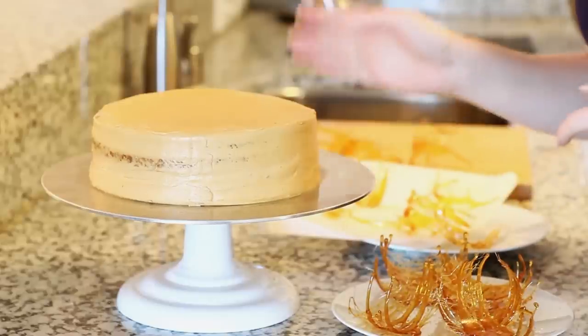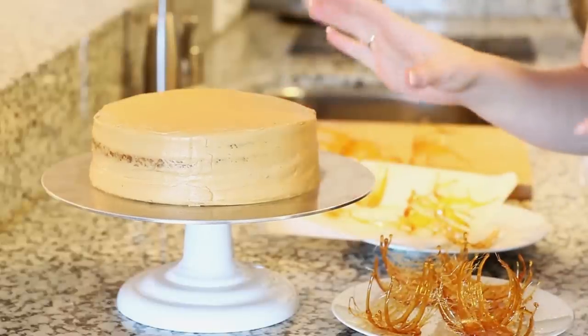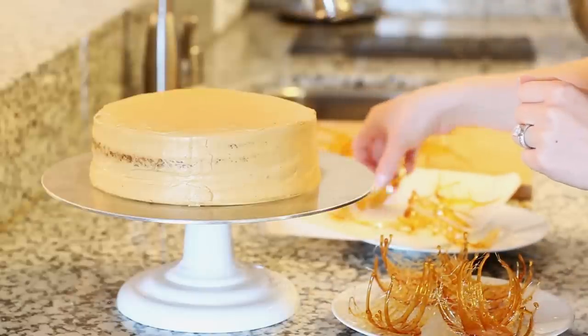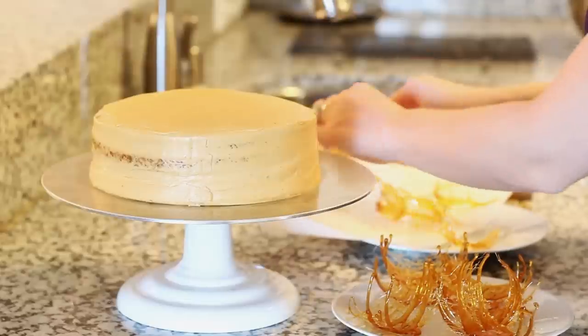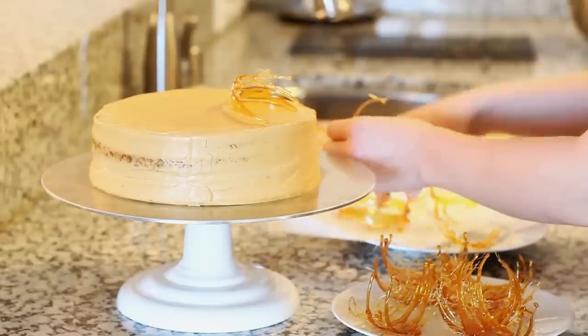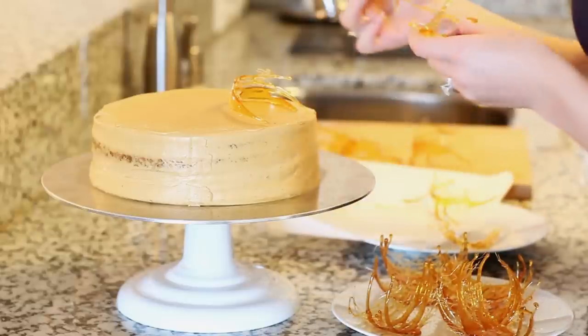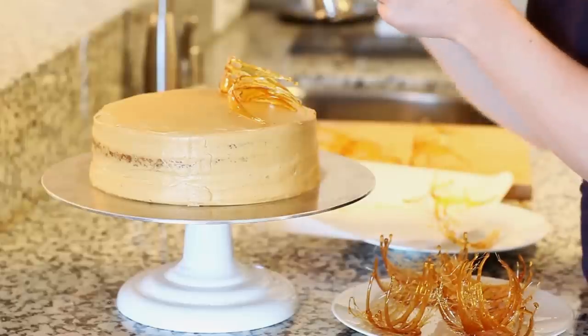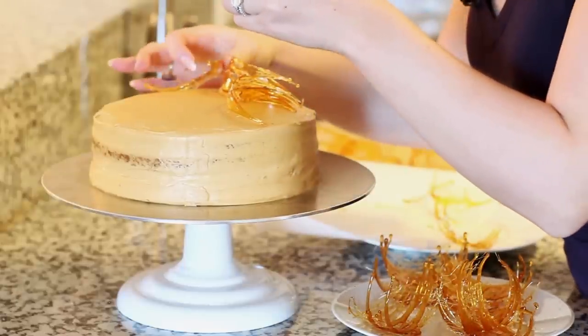After decorating my cake I put it into the refrigerator for about 20 minutes to allow the frosting to set up a little bit. Now I'm ready to add my garnishes — I'm going to top the cake with the sugar garnishes we made earlier and arrange them completely randomly across the top to get a nice and unique look. Just prop them right on top wherever you see fit.